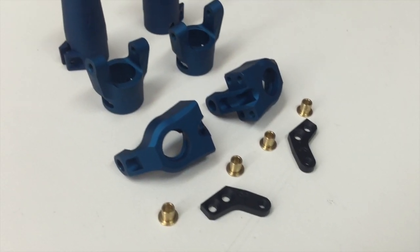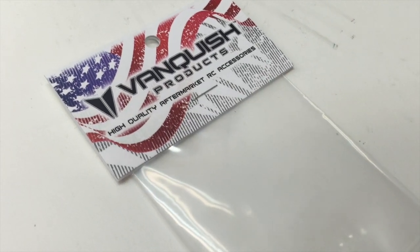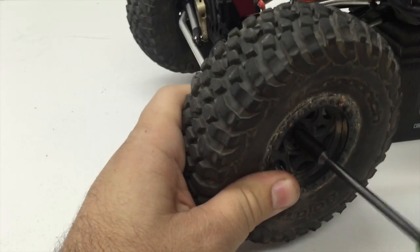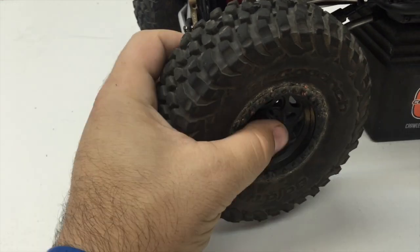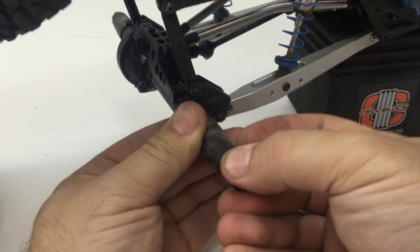Along with the Stage One kit, we are also going to be installing a set of the Vanquish brass knuckle bushings. These will replace the steel ones that come with the stock kit.